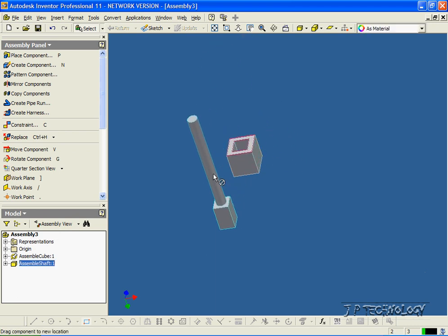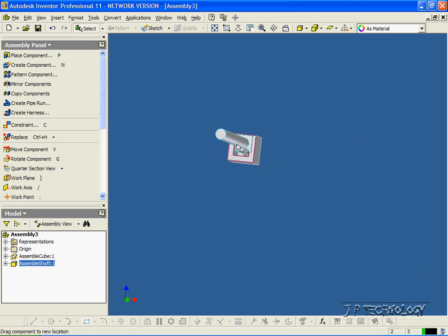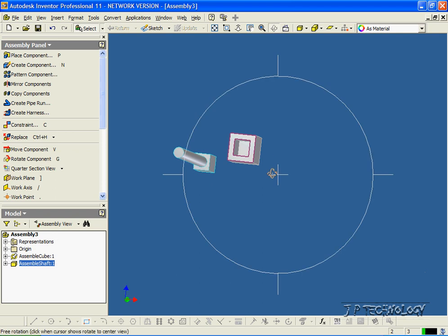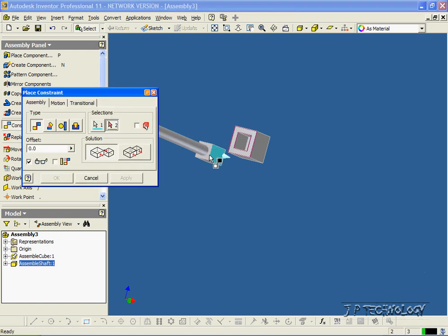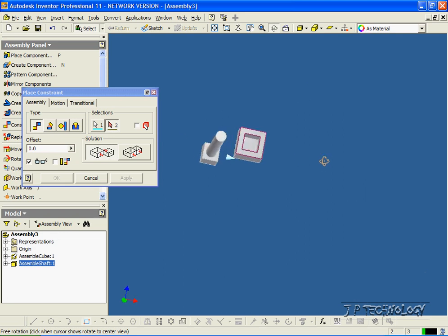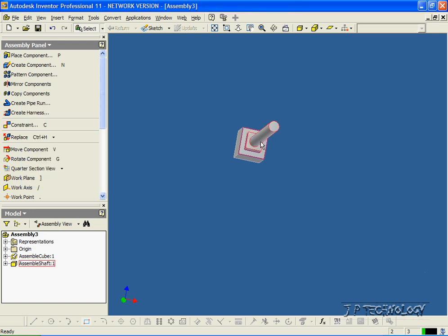This mate allows it — if we rotate around you can see better — it's always going to be touching or in line with that face there. But it can go left, right, up, or down. So we need to do a few more mates. Let's rotate this a little bit and click Constraint. We'll click this face here, rotate this a bit, and we'll click this side face here. And we've done another mate. Click OK, and now it can't go left or right.